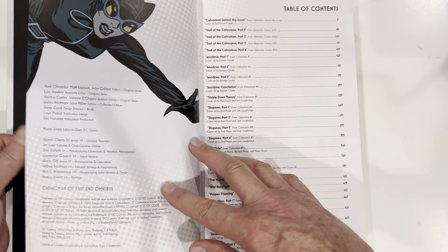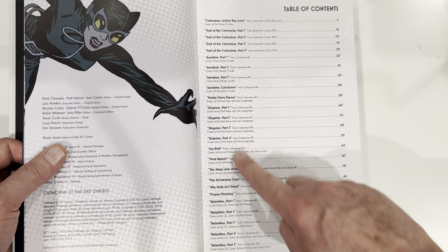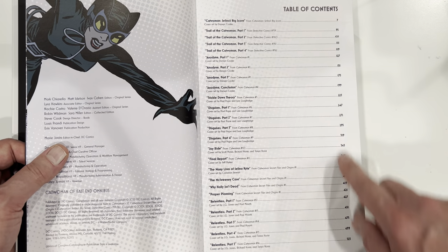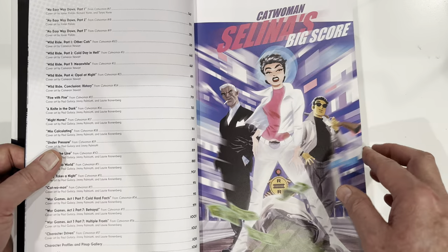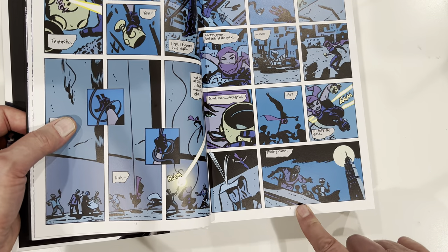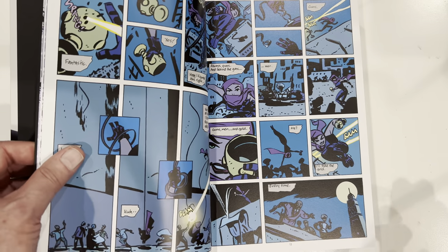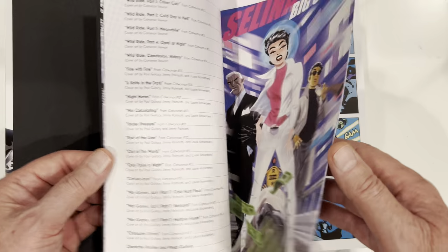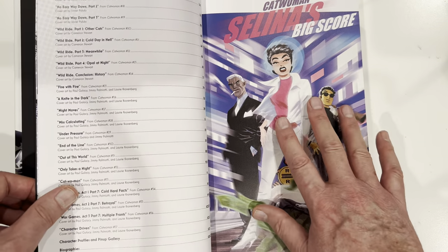It looks like another beautiful Darwin Cook. God bless DC. They gave us a table of contents and page numbers. Very good. And there are page numbers here at the bottom, which is actually what you're supposed to do. But sometimes DC doesn't do it. So we start out with the Darwin Cook book, Selina's Big Score.